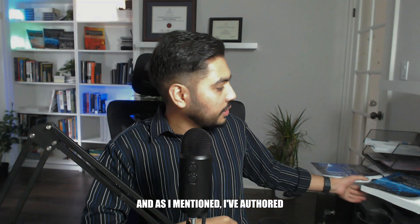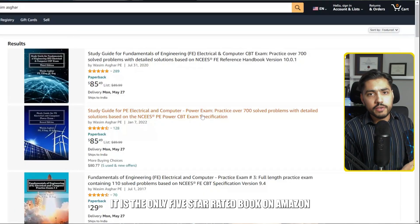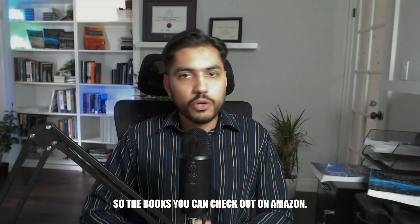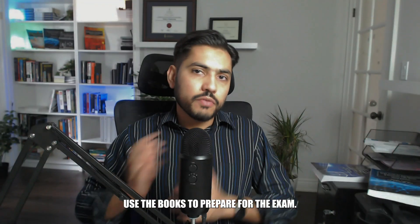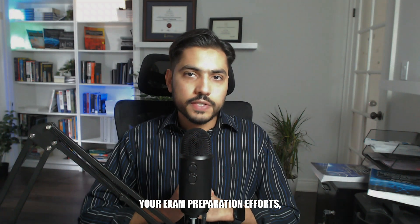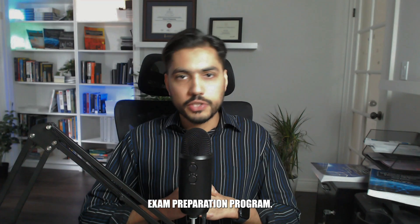I've authored books on the topic of FE electrical — some of which you can see in the background. My study guide is the only five-star rated book on Amazon on the topic of FE electrical. The books are very well reviewed and a lot of students use them to prepare for the exam. If you want to further streamline your exam preparation efforts, I'd recommend considering my FE electrical and computer exam preparation program.